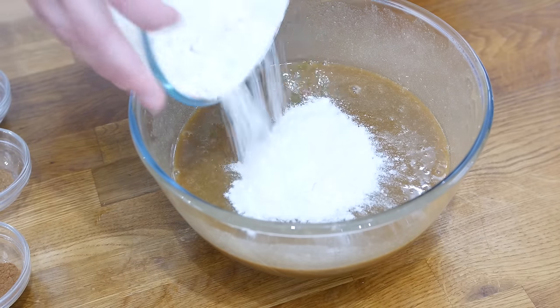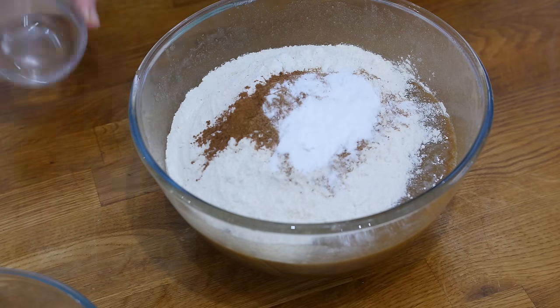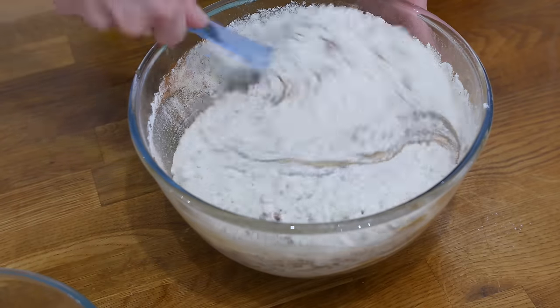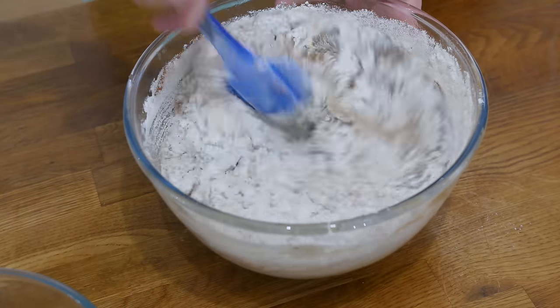You are going to add in your flour followed by some cinnamon, some mixed ground spice, some bicarbonate of soda, and then some salt. Grab yourself a spatula and then you are going to fold in those dry ingredients into the wet. Really make sure you scoop right down to the bottom to get it all combined.